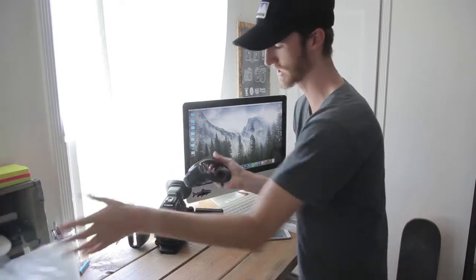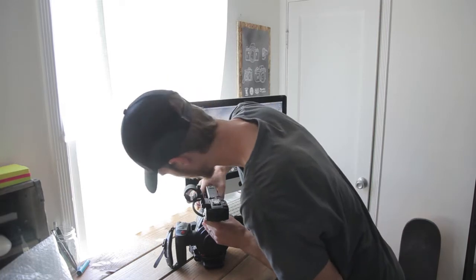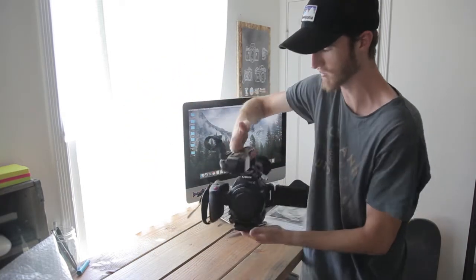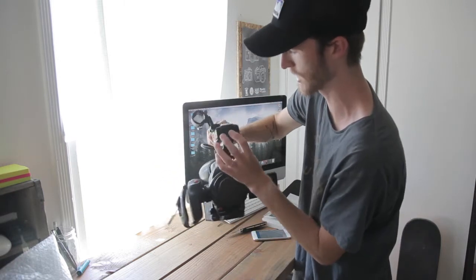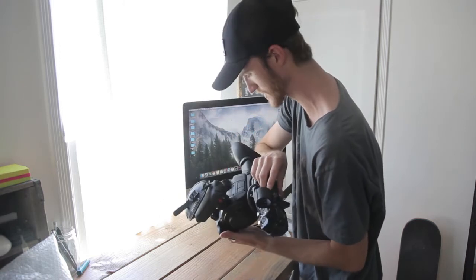Let's set that down and unbox the rest of it. I'm really excited about this — this is the top handle. There we go. We got a record button on the top, we can hold it like this, we can hold the shotgun mic just for backup. And it even has a built-in mic here, which we'll see how good it is.